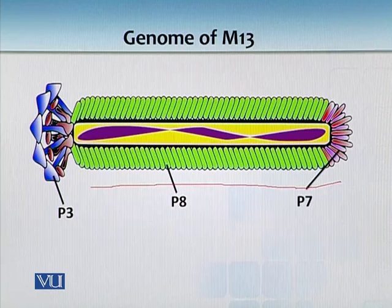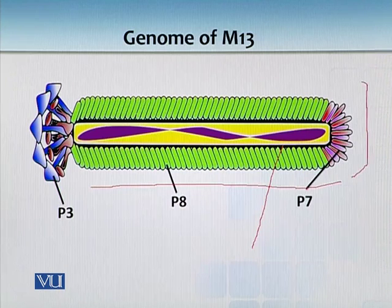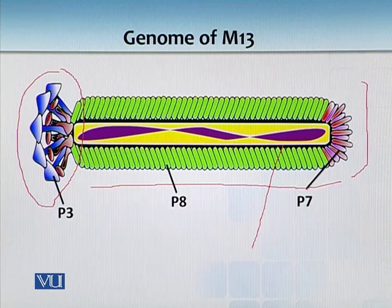Its assembly is very interesting and complex. The purple color indicates the single-stranded DNA. The head is composed of P7 subunits, and through the tail area it attaches itself to a bacterium and inserts its single-stranded DNA.